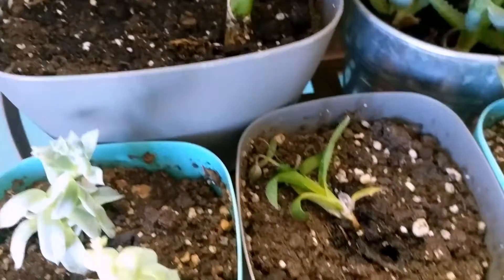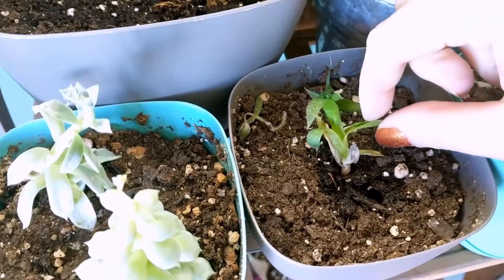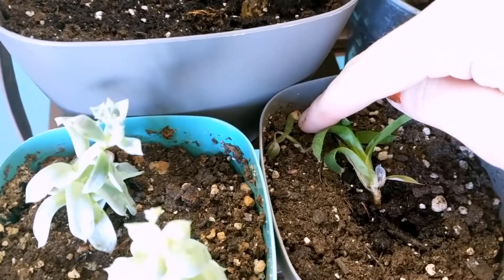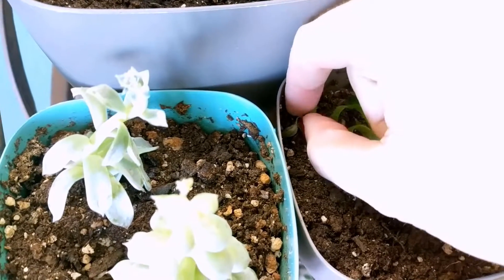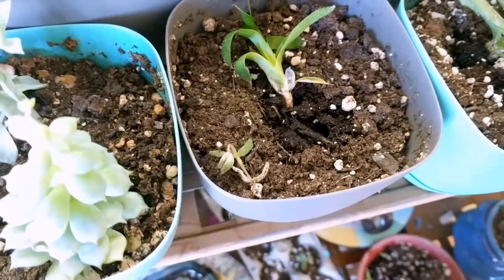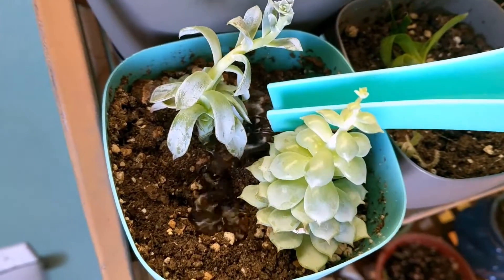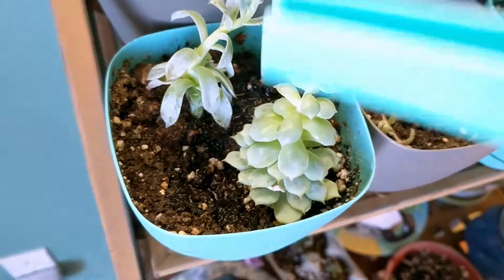Here's I think the very last piece of my aloe aristata, which is so sad. The mom plant died and several of the pups died — this one is barely hanging on and I don't know if it's going to make it. And here's a little piece of whatever this other plant is, which died as soon as I replanted it. I don't think this part's going to live either, but that's okay — I can find more of it somewhere.